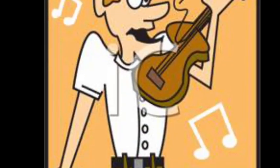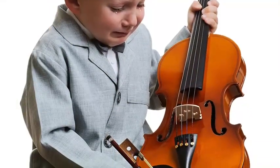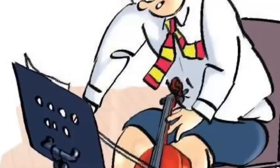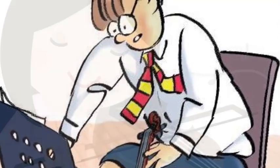Almost every instrumentalist has the innate fear that their string will pop during the middle of a performance. When that happens, you're usually going to have to leave the stage in the middle of performing, get an extra string from backstage, remove the broken string and put on a new one, get it tuned, and then return to the stage as quietly and quickly as possible to find your place in the music and resume playing.